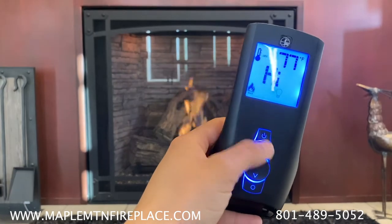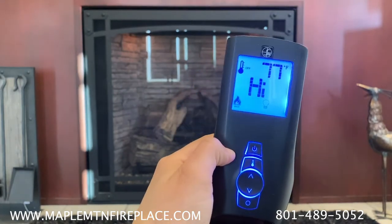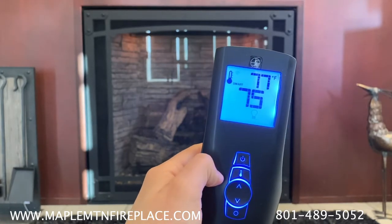To use the thermostat function on your remote, you will be using the button with a thermometer on it. Use this button to navigate through the off, on, and smart options.